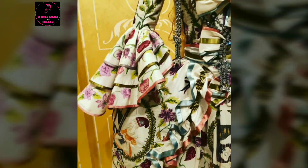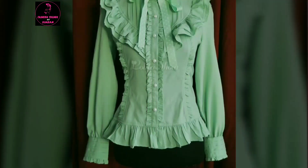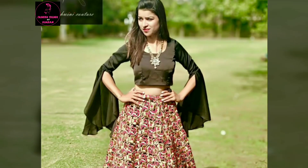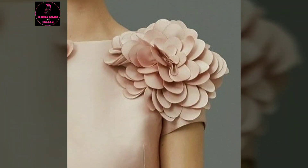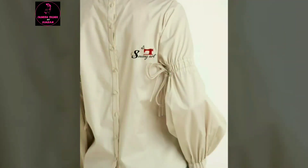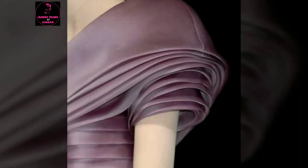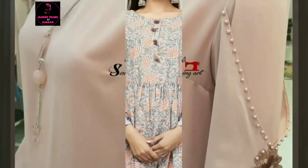Friends, if you are doing a blouse stitch, a suit, a lehenga, shirara, garara, or top stitch, this video will be helpful for you. Because you will get a lot of ideas about how to make sleeves. As you know, if you have a plain suit, these designs will make it look very different and very beautiful. These are all different and very beautiful designs, so your dress will look much more beautiful and different.